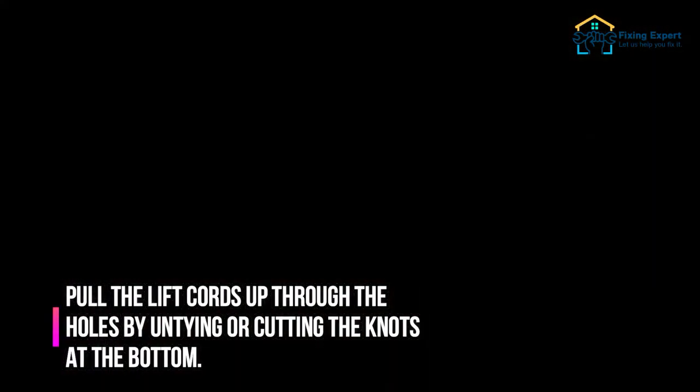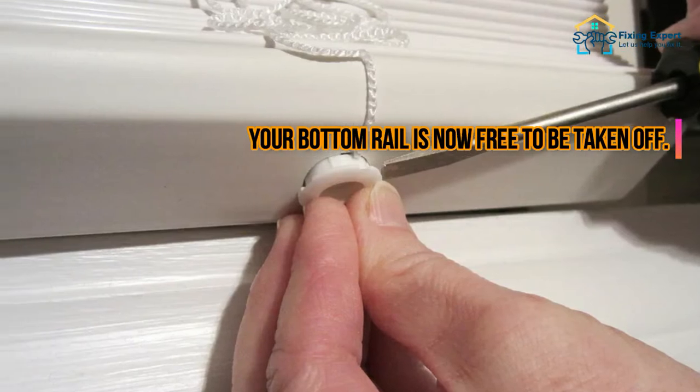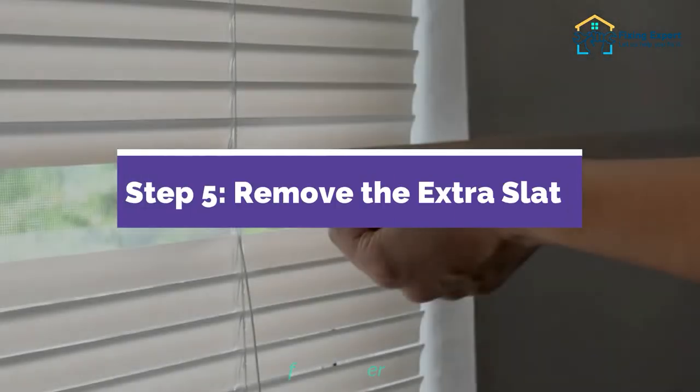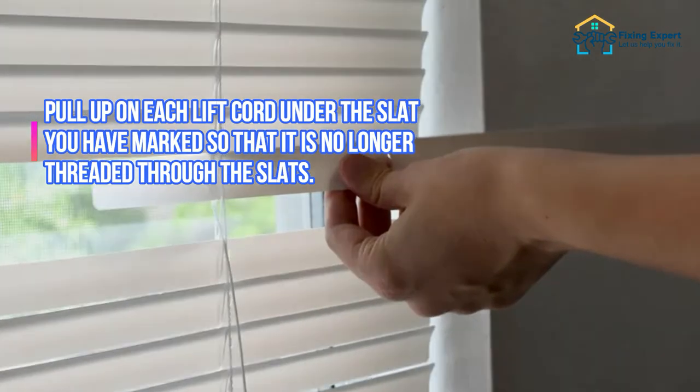Step 4: Remove the bottom rail. Pull the lift cords up through the holes by untying or cutting the knots at the bottom. Your bottom rail is now free to be taken off.